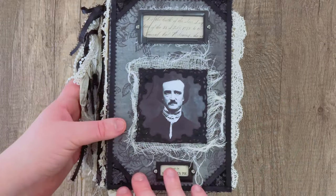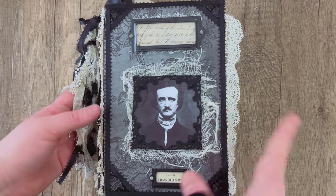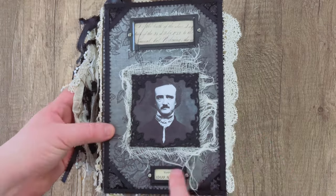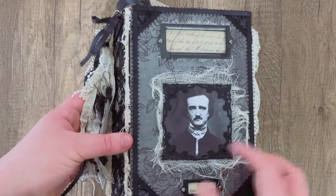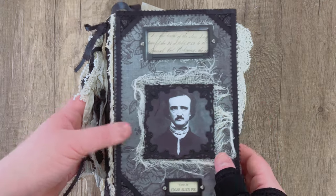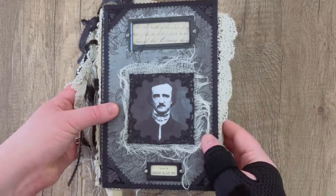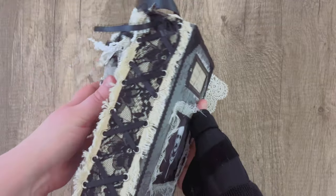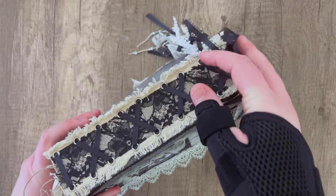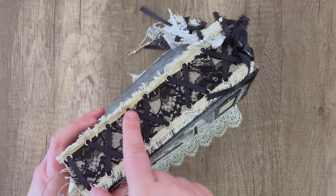Speaking of theme journals, this is my Edgar Allan Poe journal. It can be fun to try a different color palette — this one is dark and gothic for Halloween. I used some hardware but painted it black so everything matches. It's a paper cover with a photo in the center as a focal point, so it's pretty easy to know what this journal is about just by looking at it. I did the faux corset spine, which turned out really pretty with the black ribbon and black lace.